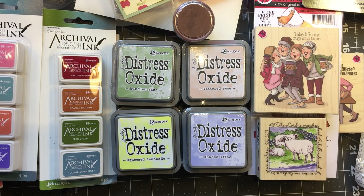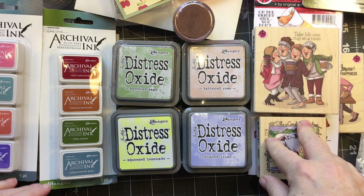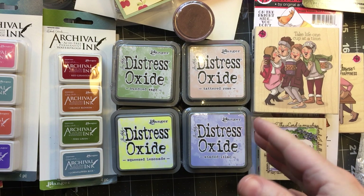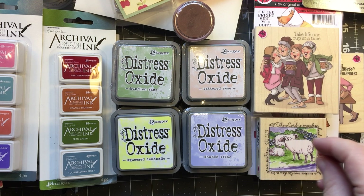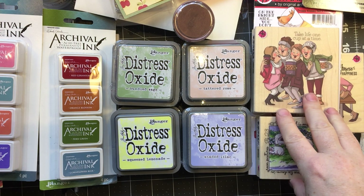Hi guys, Jill here and I have a haul video — can you believe it? This is pretty much March into April, and might even include a little bit of February. I haven't been buying a lot of stuff because I just want to avoid clogging up my room.